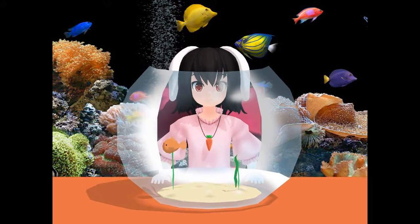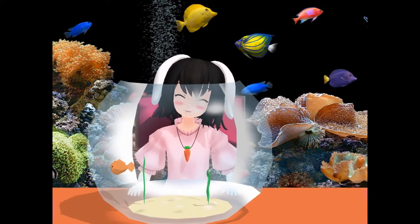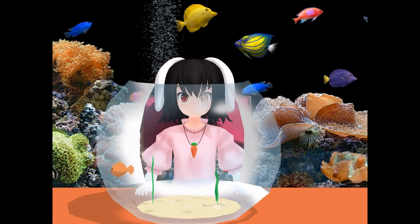Well, last week on Fish Club, we learned how to sex a pike. And this week we're going to learn how to feed a goldfish.